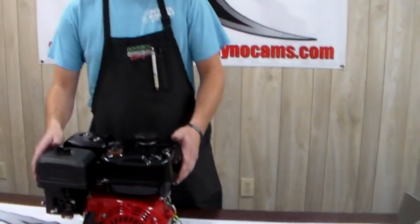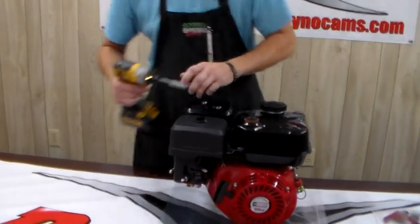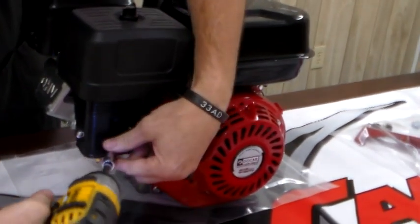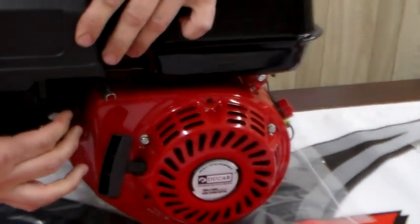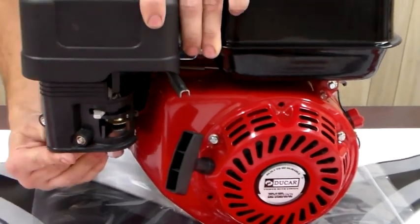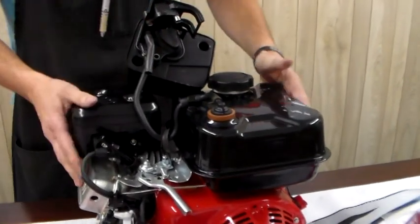The first thing we're going to do is remove the air box. I'm going to need a 10 millimeter. You've got two nuts here on the back of the air box. You want to shut the gas off and turn the engine to choke so that this box will just slide right off. There are a couple of hoses here — you can just leave those hooked up, they're not in our way.